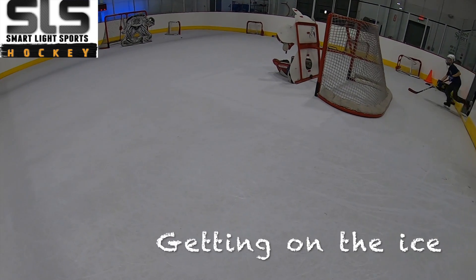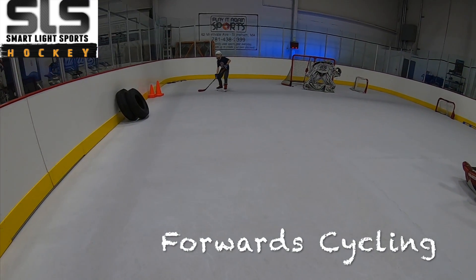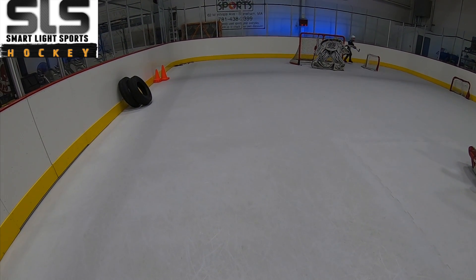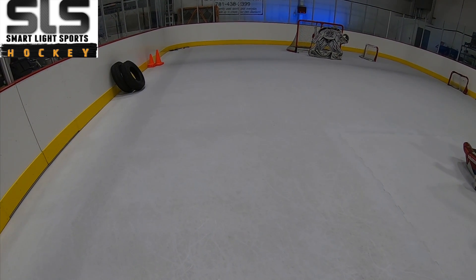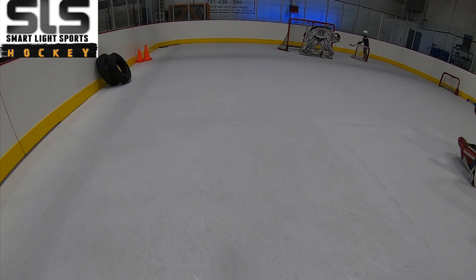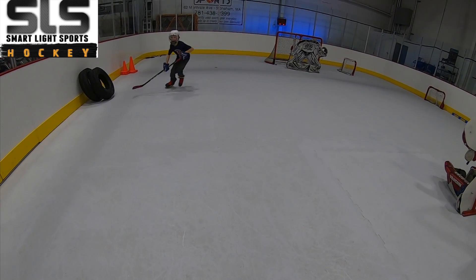Okay here we go, go around the net, cycle around the net, the other way. Go that way, go, don't stop skating, go.